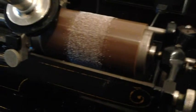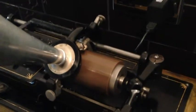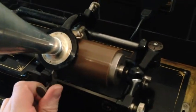Right then, the moment of truth. I'm putting a Model C reproducer on the old Edison Home here and we're going to see what kind of result we get. Here we go.